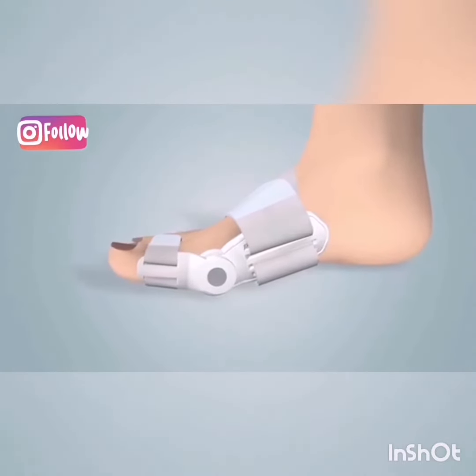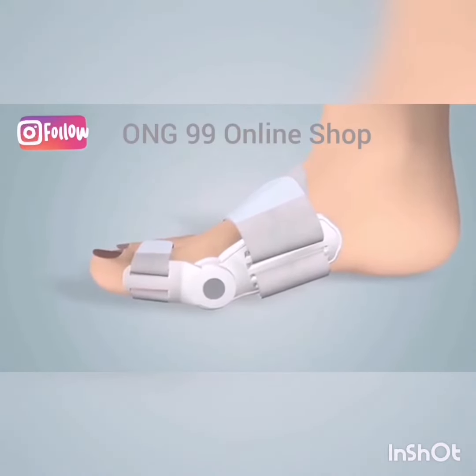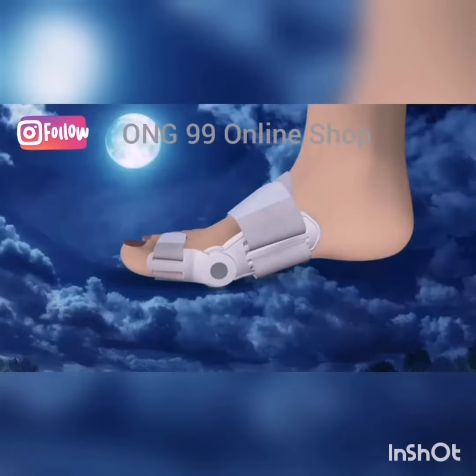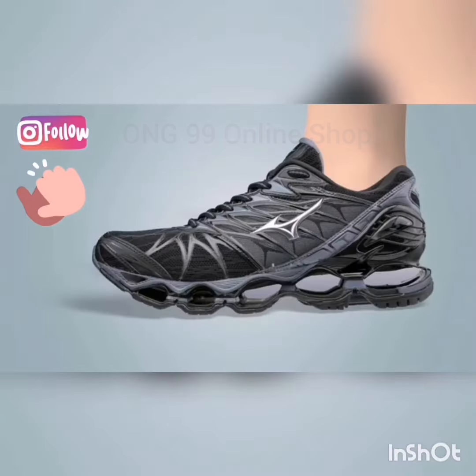The Bunion Splint is a very lightweight, easy to wear, convenient solution for hallux valgus deformity that can be used as a day or night splint, and also while wearing shoes.